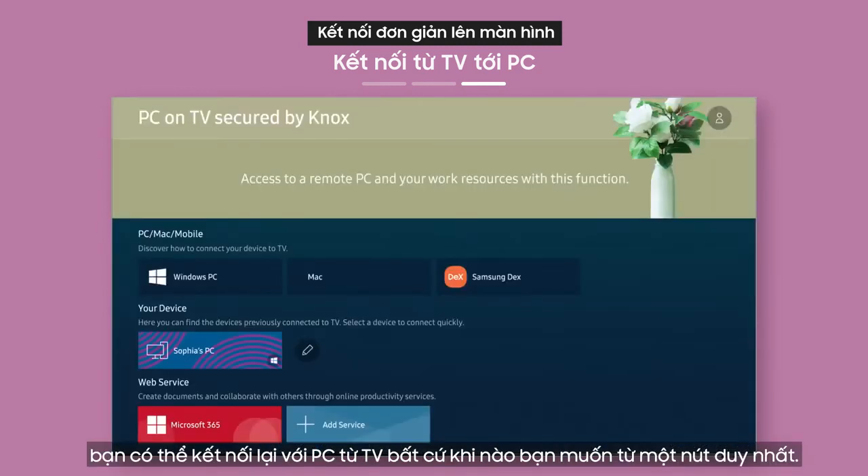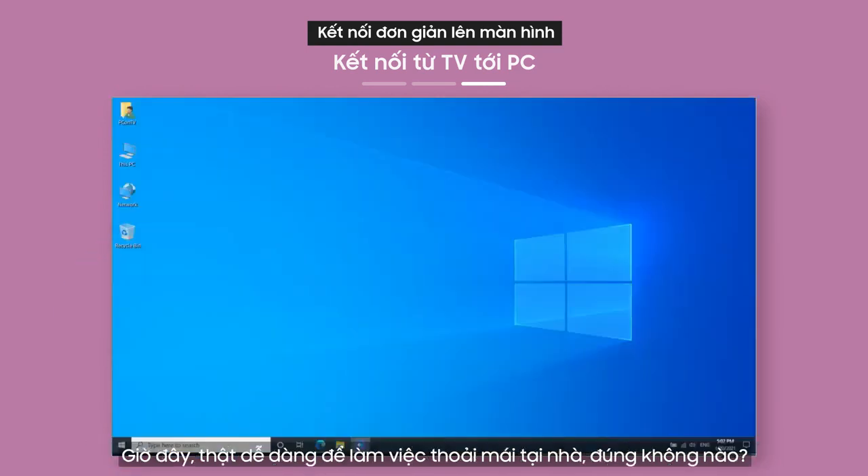After you've connected once, you can connect to your PC from your TV again whenever you want from a single button. Now it's easy to work comfortably from home, don't you think?